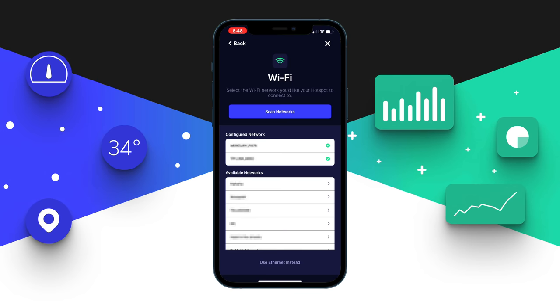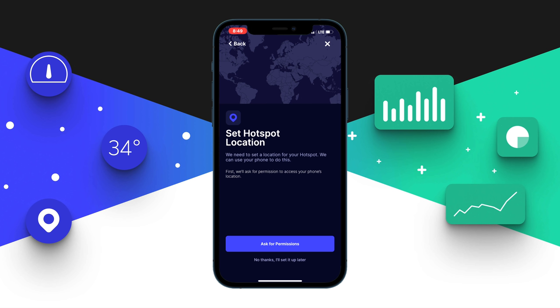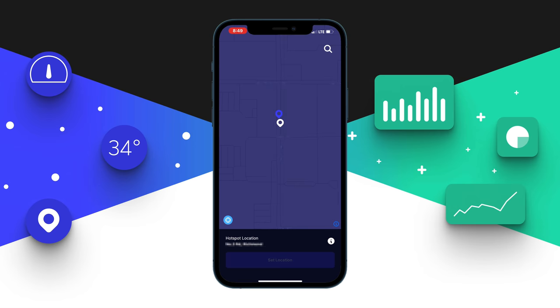The next stage is Wi-Fi configuration. Select the Wi-Fi network you want to use — unless you prefer Ethernet, in which case choose 'use Ethernet instead' at the bottom. If going with Wi-Fi, select your local available network and give it a few seconds to connect. Last but not least, set your hotspot location by clicking 'ask for permission' to allow the Helium app access to your location. You'll see two pins — one white and one light purple — drag the white pin to match the purple one, then click 'set location.'